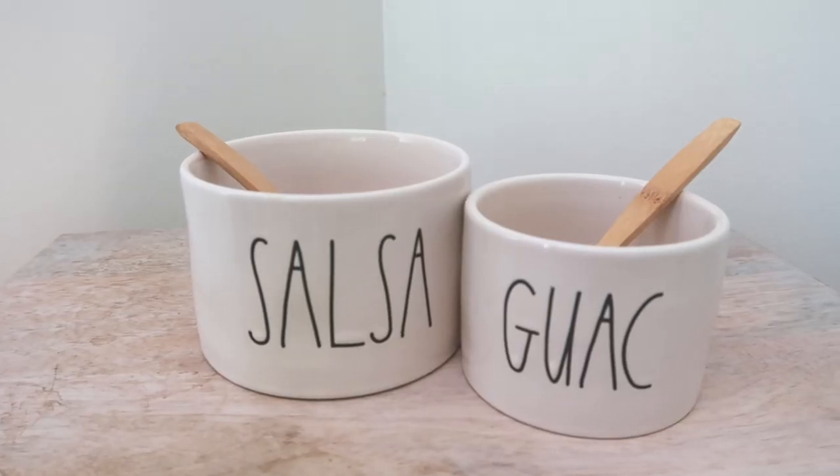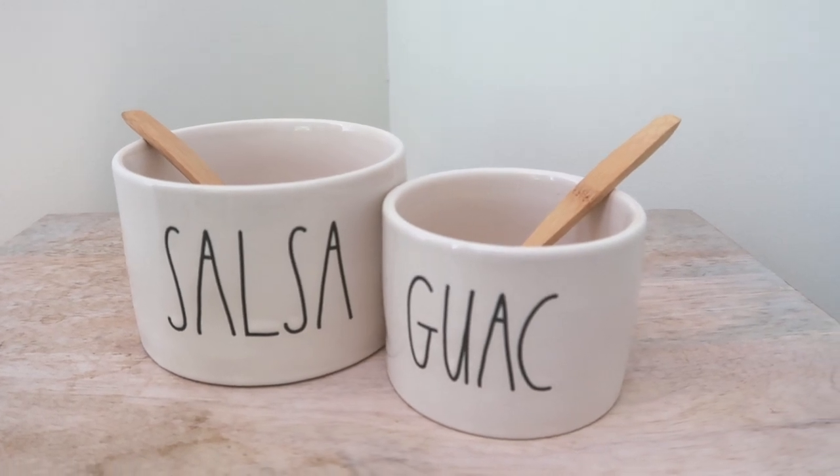In the same category as the jewelry case, for those who love to entertain and love Rae Dunn, there's a guac and salsa bowl set — two bowls plus two wooden serving spoons. I like having cohesive serveware when I entertain, so I've always really liked Rae Dunn. If you're into outdoor barbecues and serving appetizers, these add a little bit of flair. If you're more into travel, the jewelry case is probably more your style.